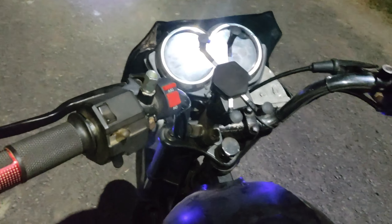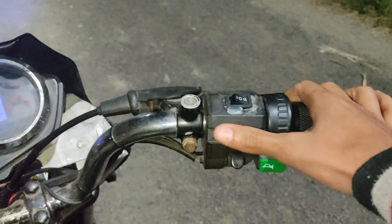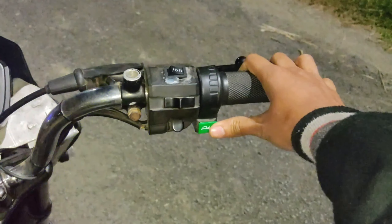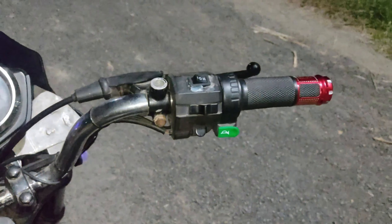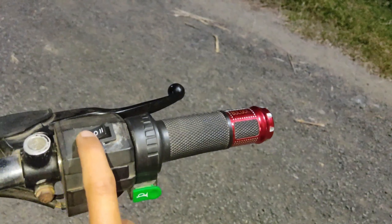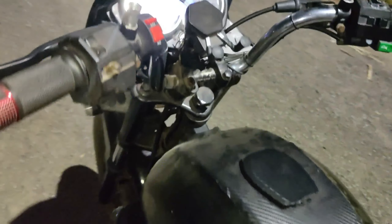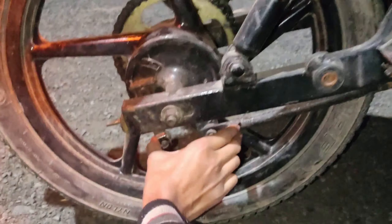This is the left-right indicator switch and this is the hazard — I have put in an extra switch for that. I have ordered all the remaining parts, and when they arrive, we will install them.